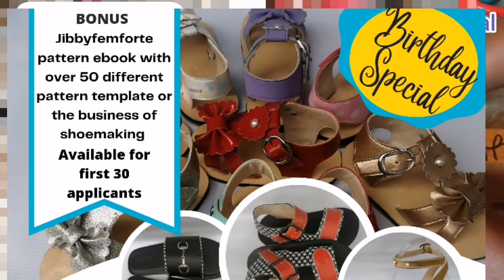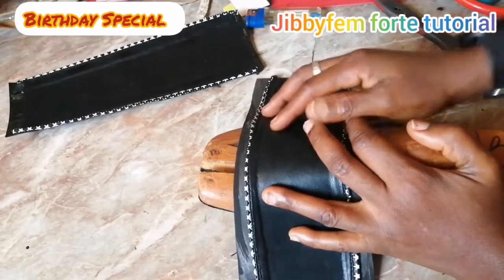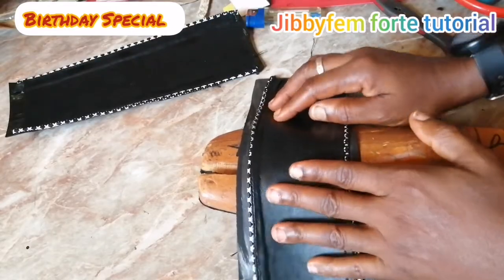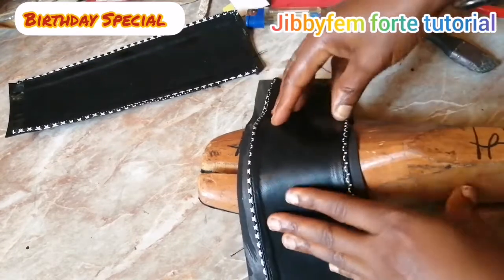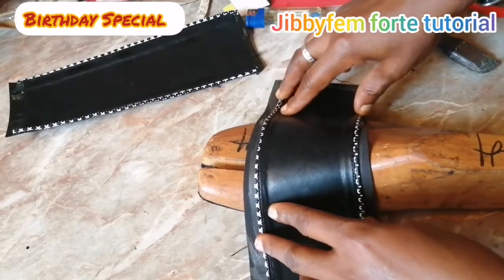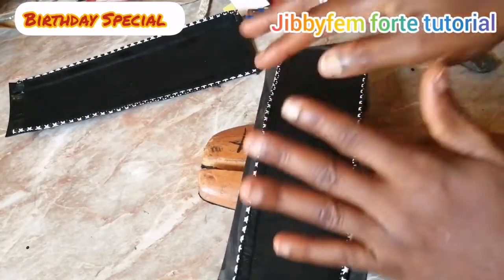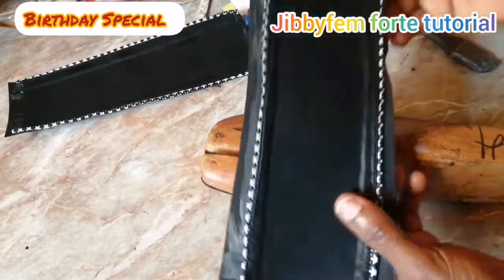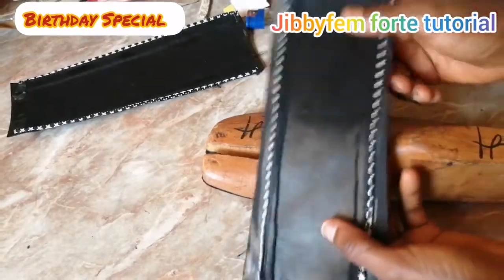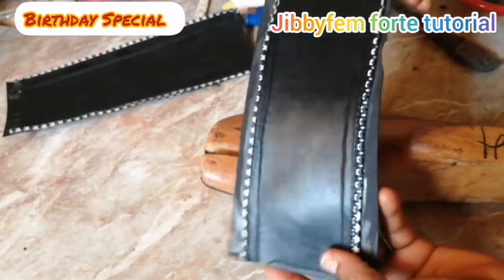Hello everyone, welcome to today's tutorial. I still remain your Shoe Making Made Easy. Thank you so much for joining me today, and welcome to this week's special edition of the GBFM40 tutorial where we're going to be celebrating my birthday. Today I'm going to be continuing with what I started in the previous week, which was on Saturday.